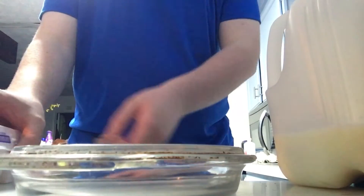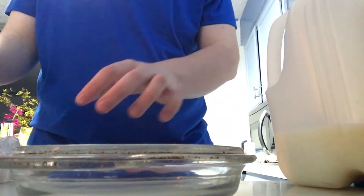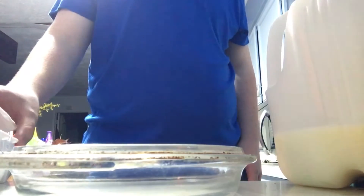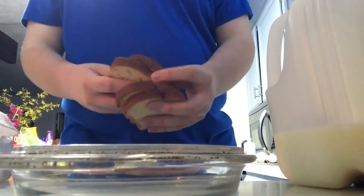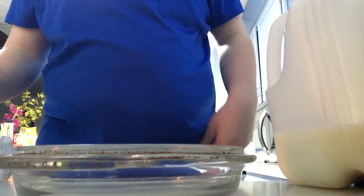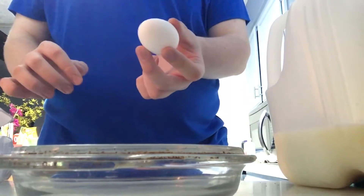The first thing you want to do is add your eggs into whatever dish you're using. The rule of thumb I go off of is that the amount of pieces of bread you're using determines how many eggs you'll use. For this, I have four pieces of bread, so you'll generally want to use about half the amount of eggs as bread — I'm going to be using two eggs.